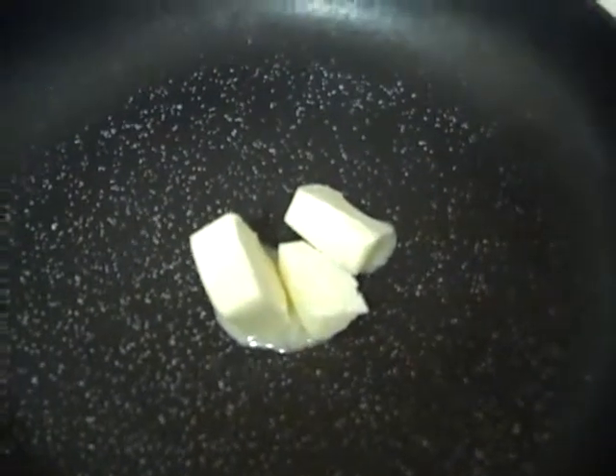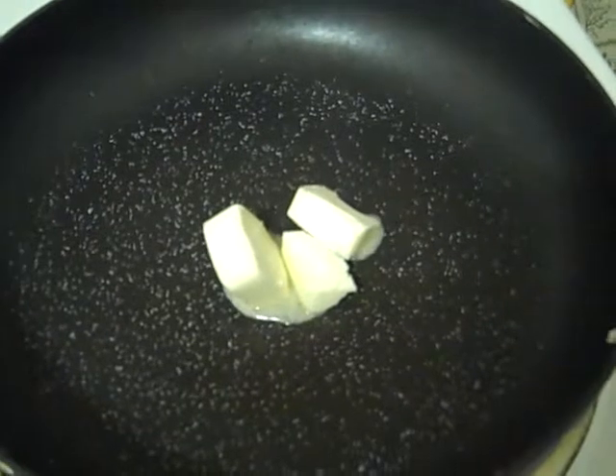I'll beat them like this with a fork — believe it or not, these eggs beat with a fork. It's that simple. I mean, how simple can this be? I'm using a fork; you don't need a whisk or any special equipment. I put three eggs in the bowl. I'm now waiting for the butter to melt and will pause the camera until that happens.